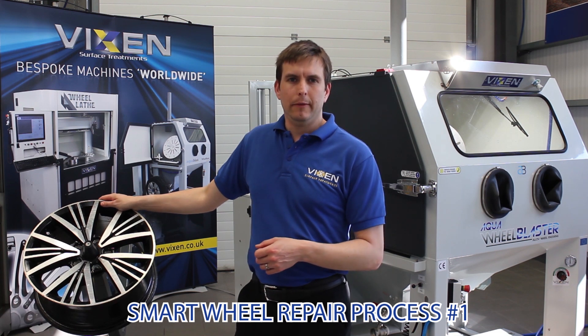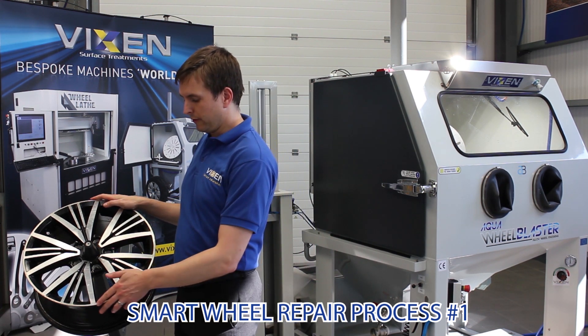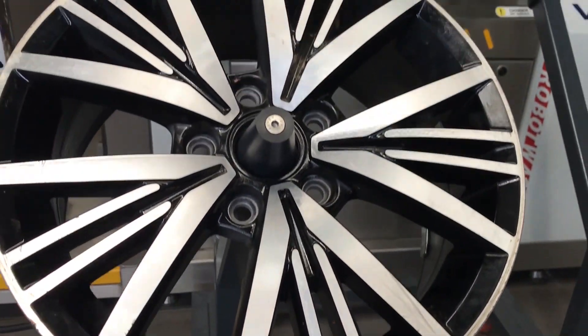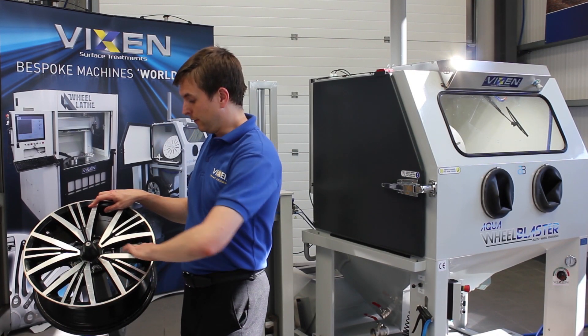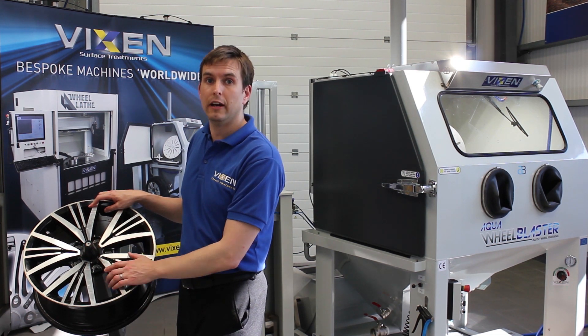When diamond cut wheels get damaged, 95% of this occurs on the rim or on the top surface of the wheel. This can be repaired with a smart wheel repair, meaning you don't have to strip the wheel down or remove any of the pegs which haven't actually been affected by the damage.